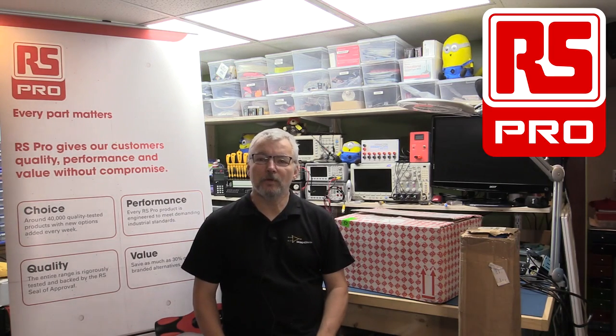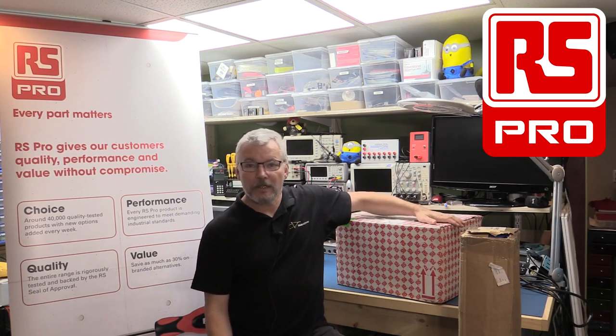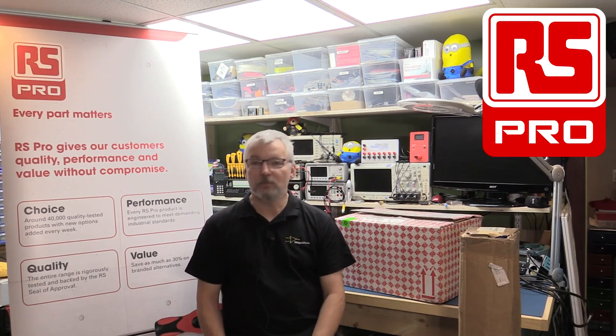Hi and welcome to the breadboard and another mailbag. As you can see from what's in the background right here, this is a very deliberate promotion of one of my largest sponsors, RS Components out of the UK. They very kindly sent me a big package and an even heavier but different shape package of goodies to use on my bench, so I thought I would do an unboxing. A lot of the products are from the RS Pro brand, hence the big banner beside me.